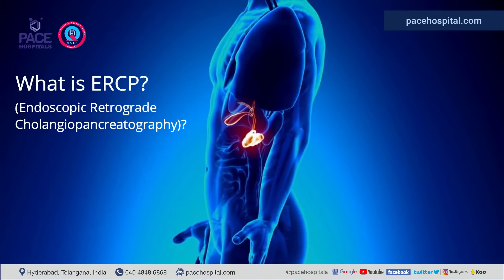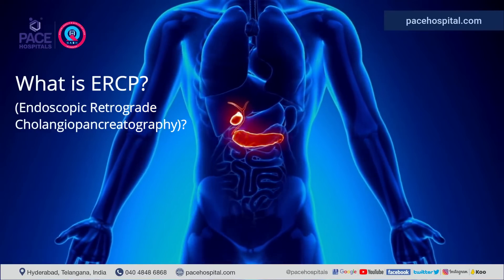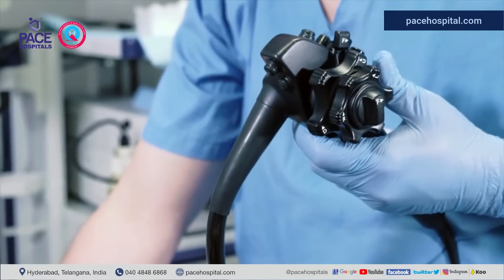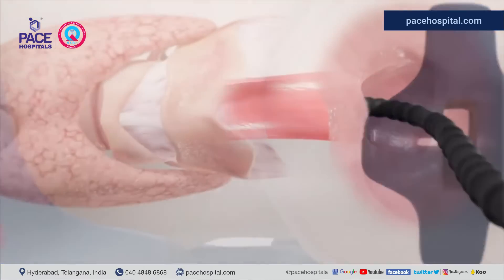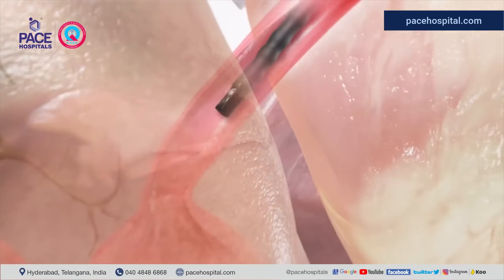What is ERCP? ERCP is a procedure used to find out the problems of the pancreas, gallbladder, and bile ducts. It's done with a special camera called an endoscope. The endoscope is carefully guided down the esophagus, through your stomach and small intestine, to reach the area that the gastroenterologist needs to see.